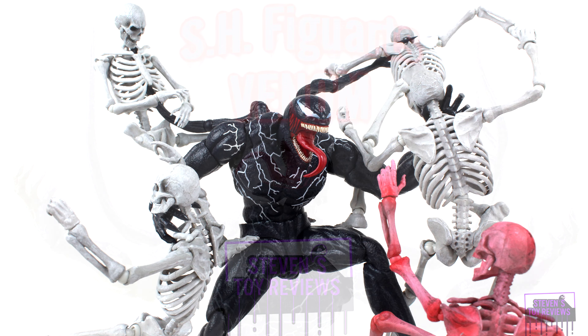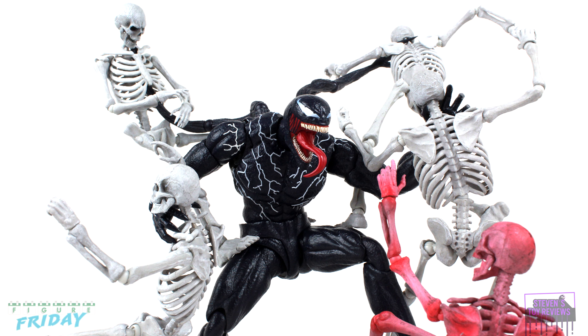Today we have a look at the S.H. Figuarts Venom from Venom: Let There Be Carnage. Is there a difference in Venom's design from the Venom proper movie and Let There Be Carnage? Drop in the comments below. We have the Lethal Protector, who popped into the MCU for a little bit, and now he's back into his home universe.